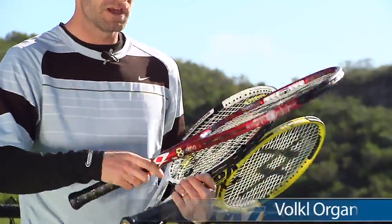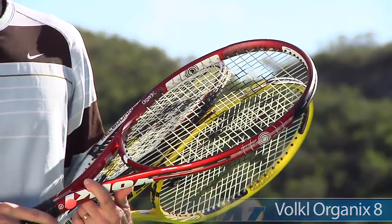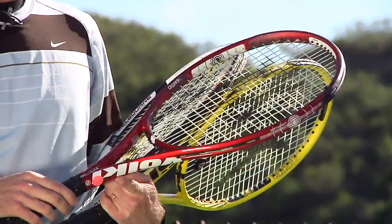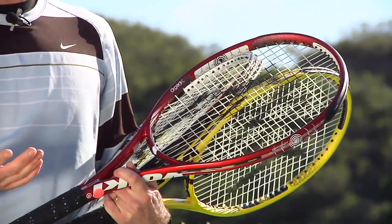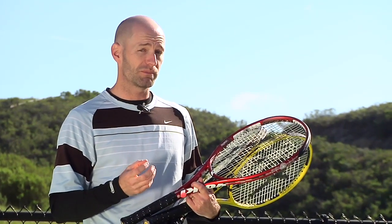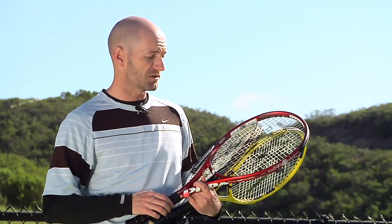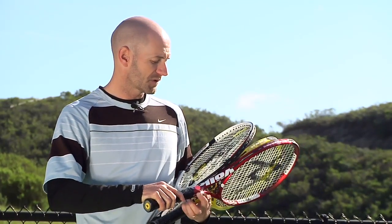Next up I have the Organics 8. This one is about 11.4 ounces strung, with a nice 100 square inch head size. It's a much more powerful racket — it just has a thicker beam. I've always been a fan of the 8 series and I like this one too. It's got some nice pop to it, excellent for hitting spin. If you're a modern style player with a big serve, big off the ground, and looking to really crush the ball with a lot of power and spin, this is definitely a racket worth taking a look at. It also has the OptiSpot technology — a really nice, fast, very solid feeling racket.